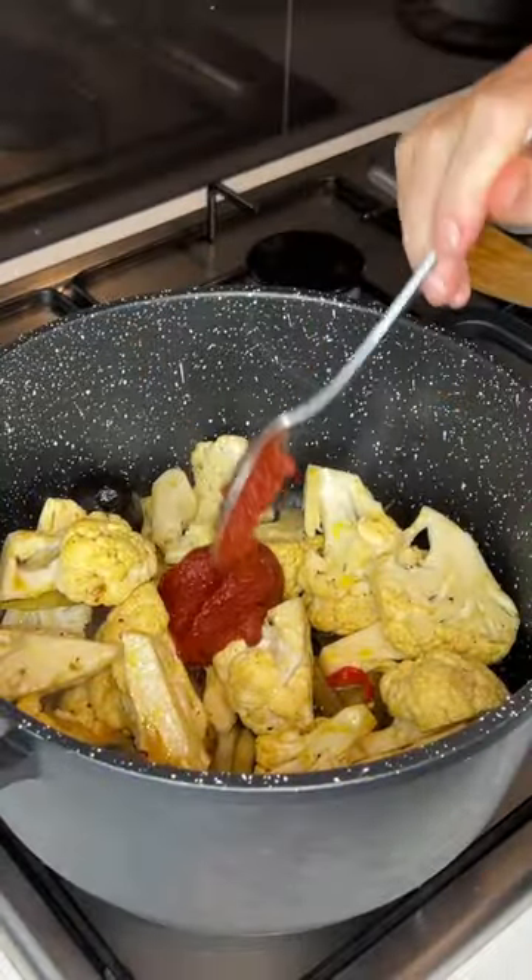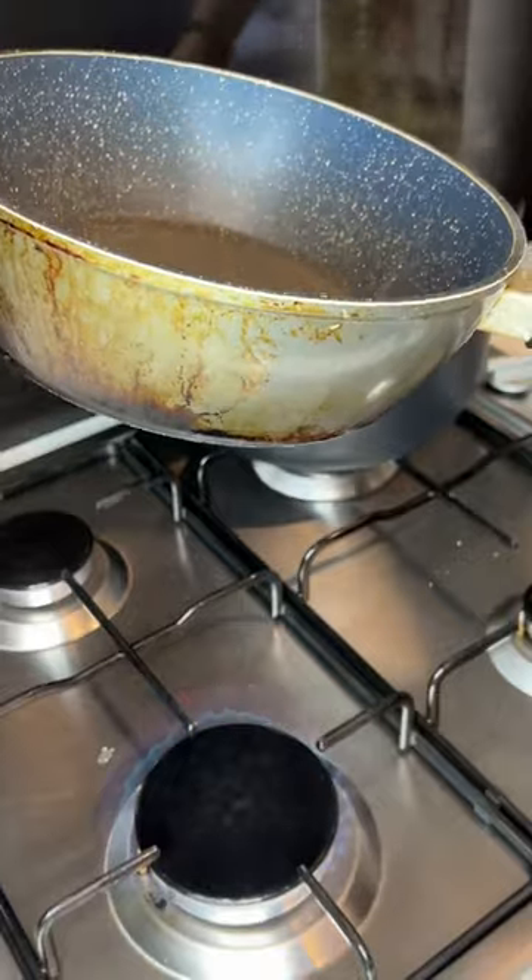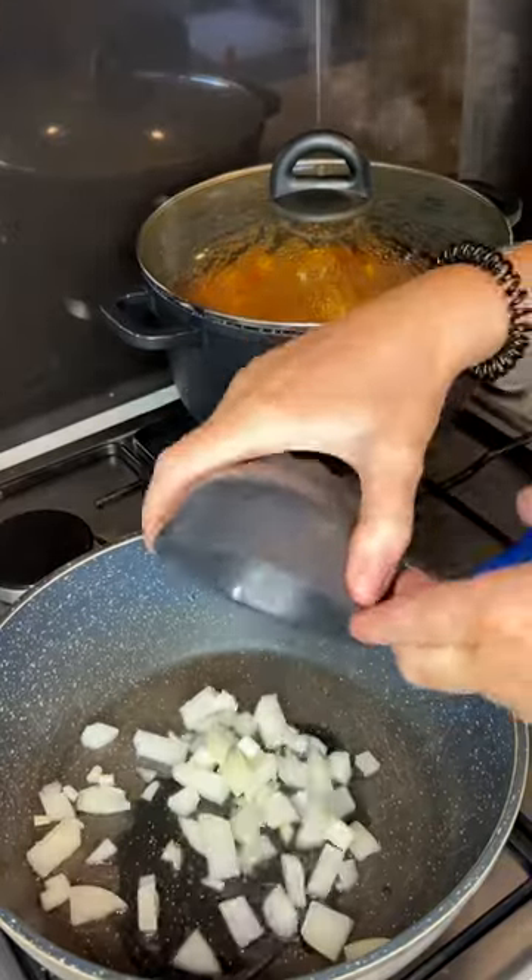I then also popped in a spoon of tomato paste just for a bit of extra taste, covering that with water, and it will be ready in about 20 to 30 minutes.